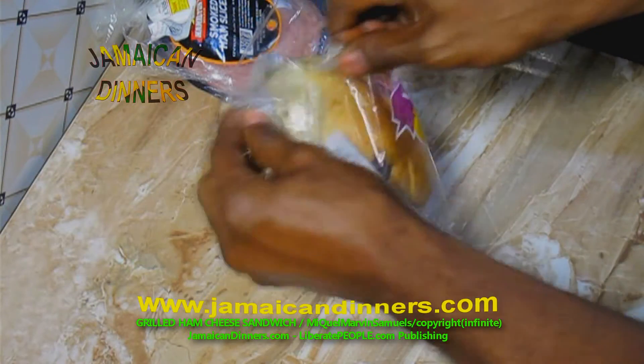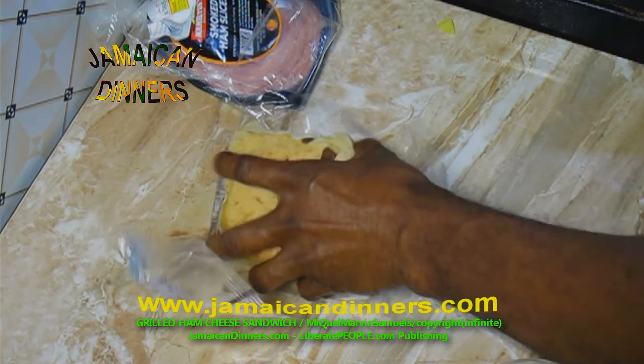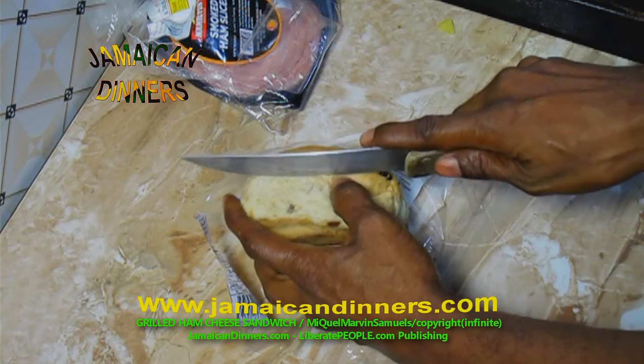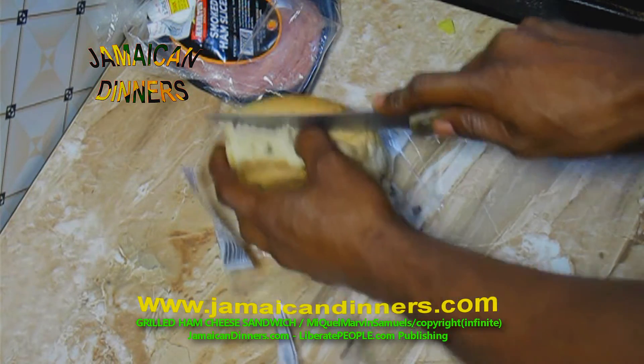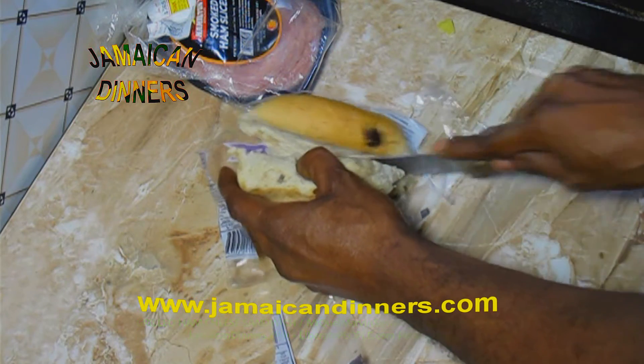You can use hardo bread or regular sliced bread, but nothing to me like this raisin bread. I'm using raisin bread as a substitute — it's the same method. You take the raisin bread and slice it in half.